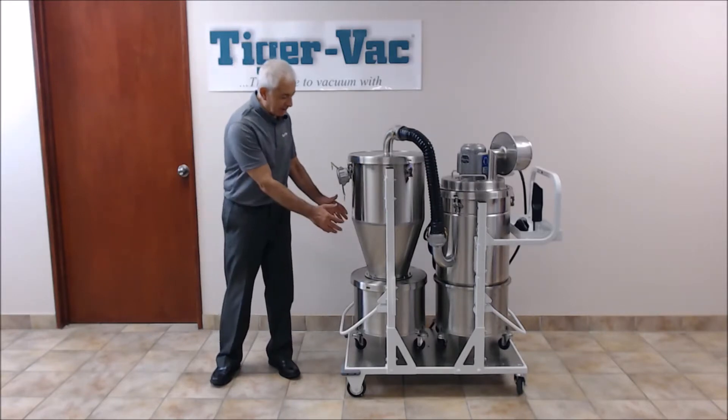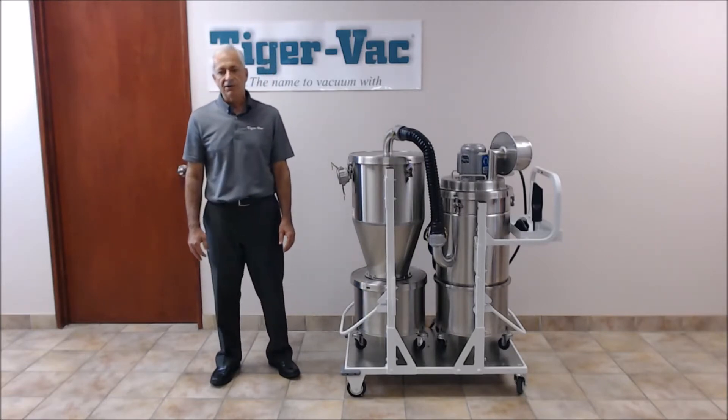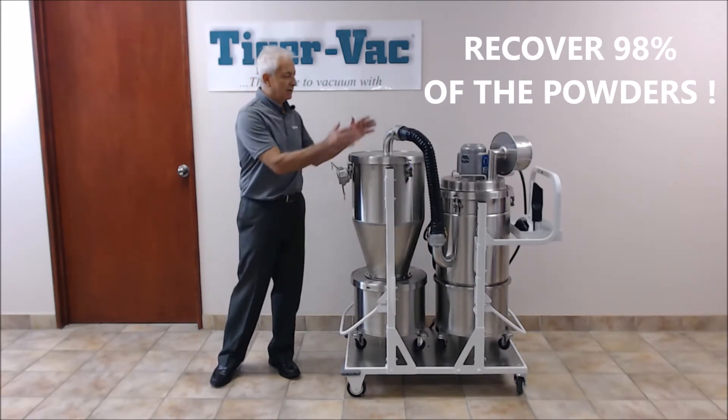Once the powders are recovered, they can be refreshed and reused to save on costs. The integrated cyclonic pre-separator can separate and collect up to 98% of the powders before they enter the vacuum.